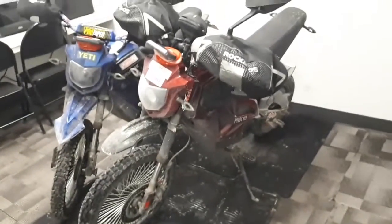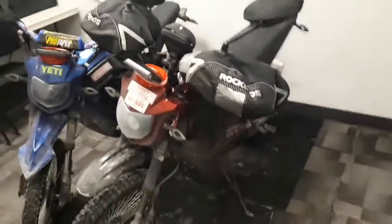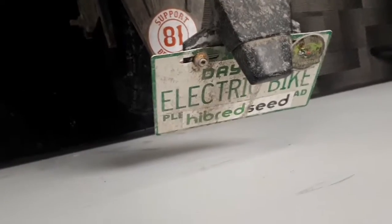Also, make sure you check out hybridseed.com — if you want to know how to spell it, it's H-I-B-R-E-D-S-E-E-D dot com. It's on the back of Tipsy's bike. Just put a dot com after the D.